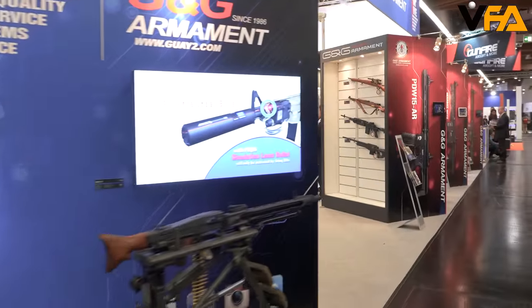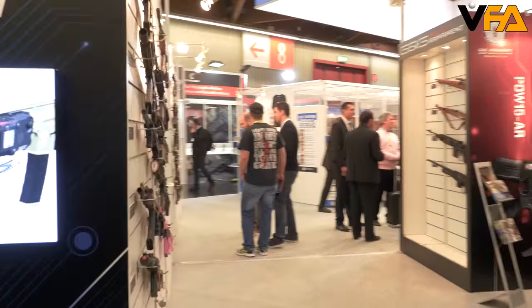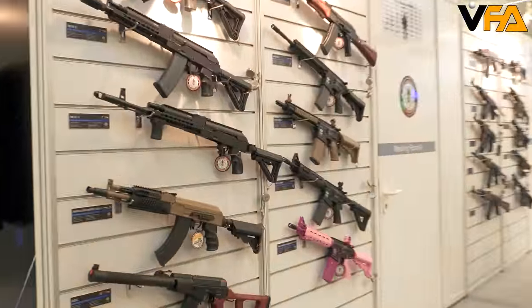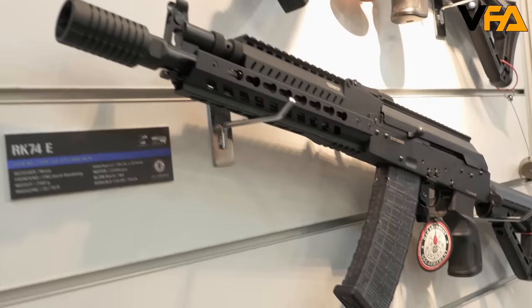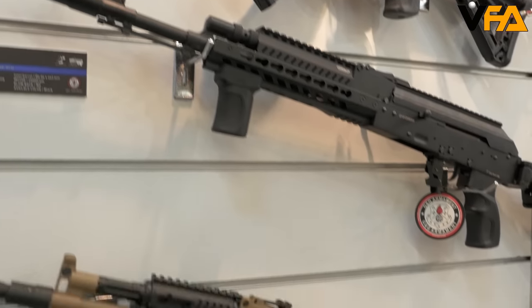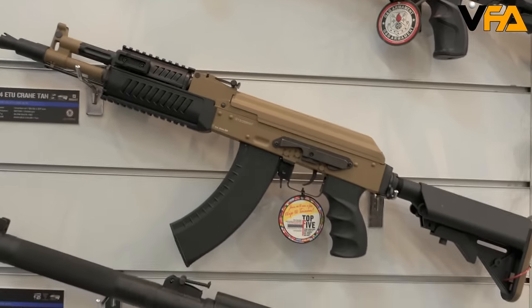Right in front of me we have the new RK-74 series. They're going to be packed with a lot of features. Some of the features are going to include a pre-installed MOSFET electronic trigger unit, ambidextrous charging handle, a tight bore 6.03 millimeter inner barrel, along with a high torque motor as well.